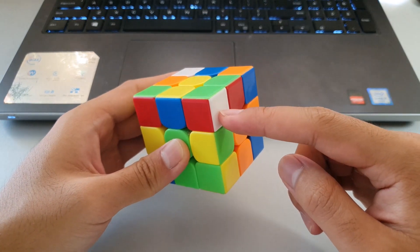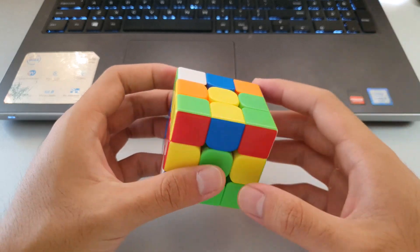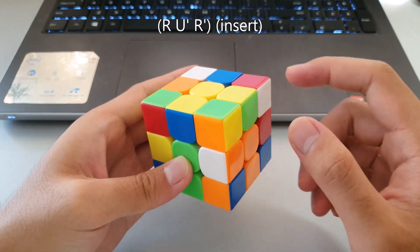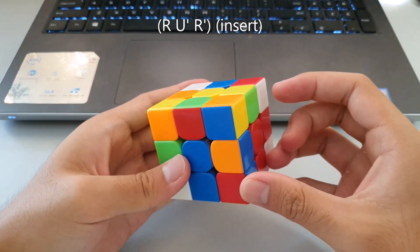The next F2L case can be recognized by the white sticker on the side, but in this case there are matching colors on the top. The proper way to do this case is to hide the edge by doing an R move, then moving the corner over the edge, which pairs the pair up ready for the insert.